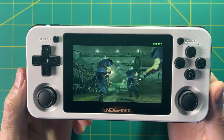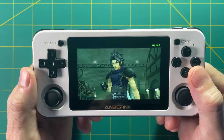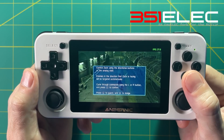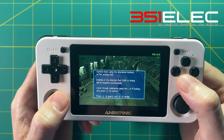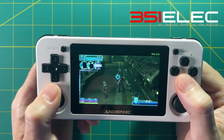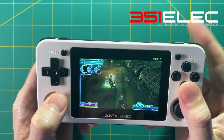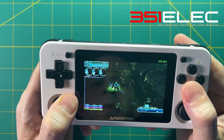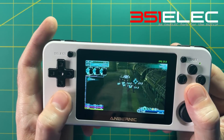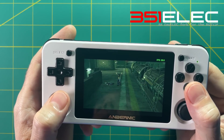Hey everyone, this is Russ from RetroGameCore. Today I'm happy to introduce a new fork of the MU-ELEC firmware which is called 351-ELEC. What I'm basically saying is there is a new operating system available for the RG351P that allows you to have the best of both worlds. It has the most updated version of MU-ELEC which is 3.9, but it also has a partition that allows you to access the SD card from your computer itself — so you just plug the SD card in and drag your games over like you can on the original firmware. On top of that it has all the updates in MU-ELEC including the new PSP update which gives you a faster gameplay experience. I'm really excited about this one. Let's check it out and I'll show you how to do the installation.